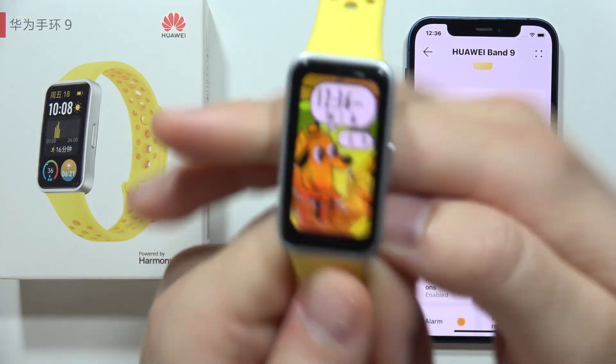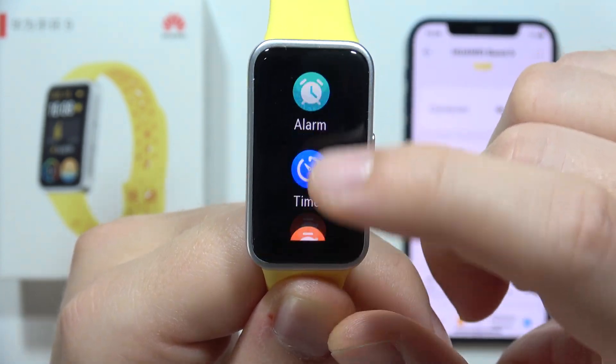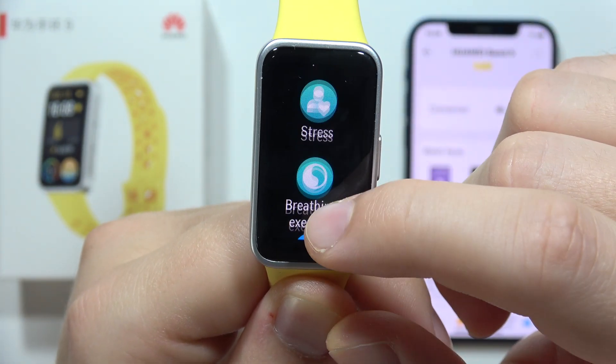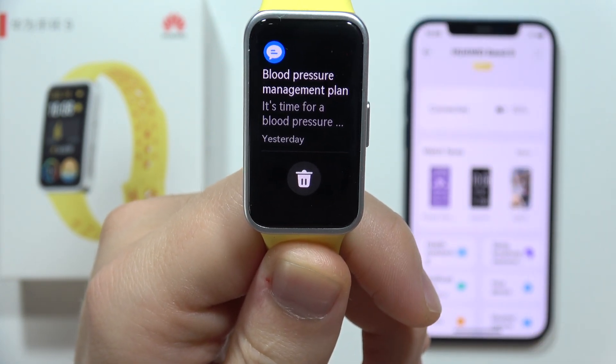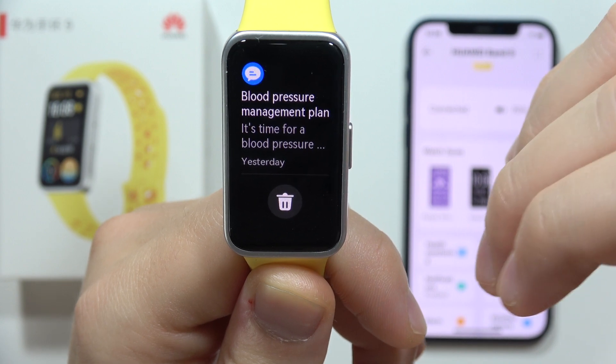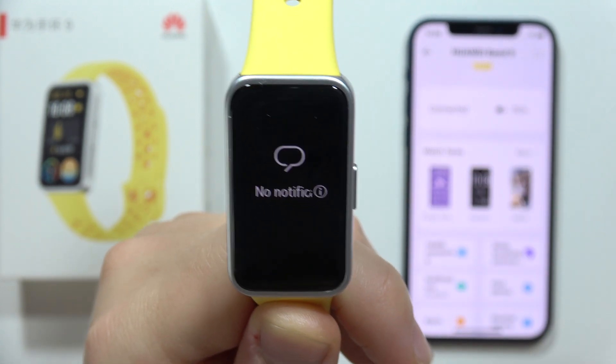Now if you want to check these notifications, you can click on the side button and right here you can check all the notifications. As you can see, I've got a notification about blood pressure management.